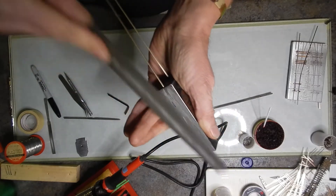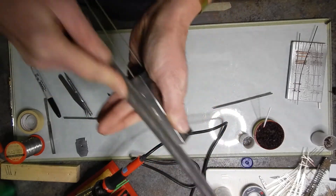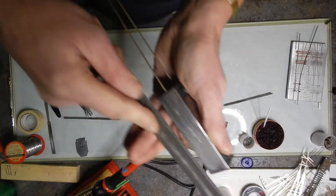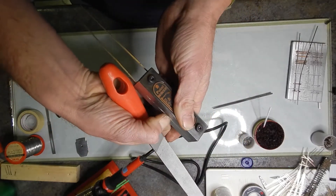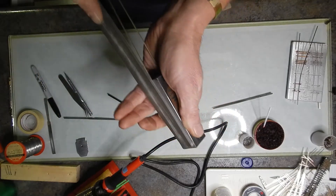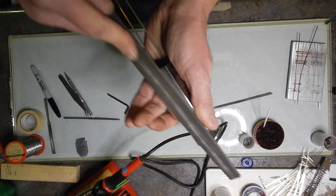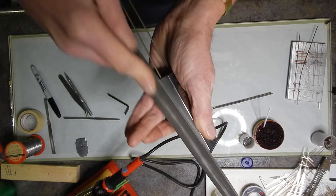Once you can get it down so far, the file will actually get nice and easy where you won't feel it grabbing as much. Once it gets down so far, go ahead and feel it. If it's still not there, give it a few more swipes. This is going to create the durability and the reliability of building your turnouts.